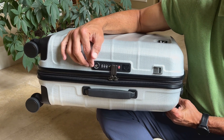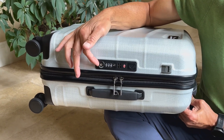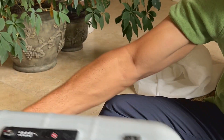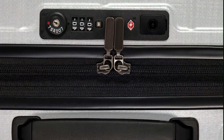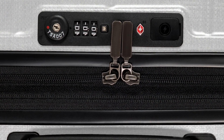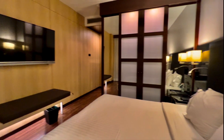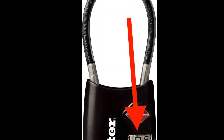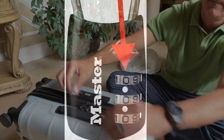One feature that truly stood out was the external lock on Duravo's international carry-on. We found it to not only be secure, but also incredibly user-friendly, especially for travelers like us who have varying vision needs. The lock was thoughtfully designed to be easily visible even in low-light conditions — which we often encountered in our European hotel rooms. We've really struggled to see some of the TSA locks we carry for our usual luggage.